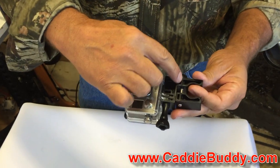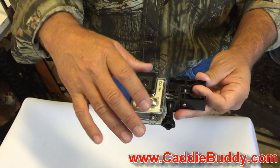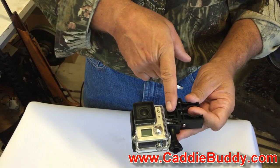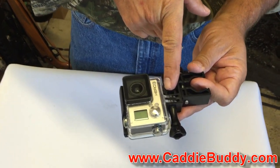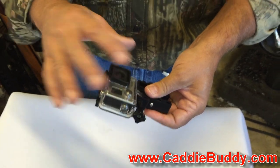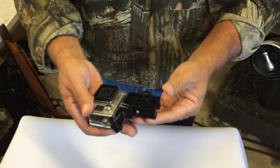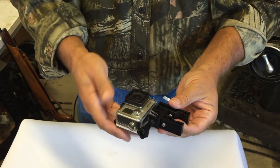A couple of things about this mount. One is I use all stainless steel hardware. There's a captured nut in here that comes with the mount. The other thing that's really important is this little rib right here — we call it the recoil rib. It's there to support your camera and the housing during recoil. So this camera will not move. It's fixed in one location and it always lines up with the barrel.